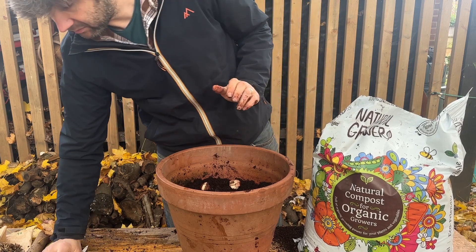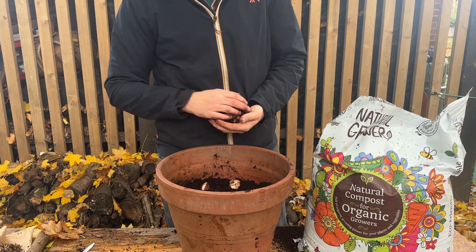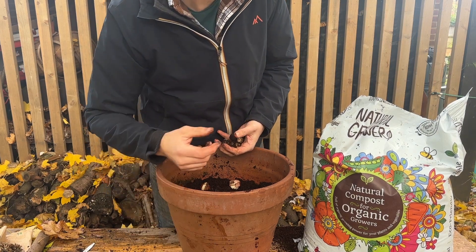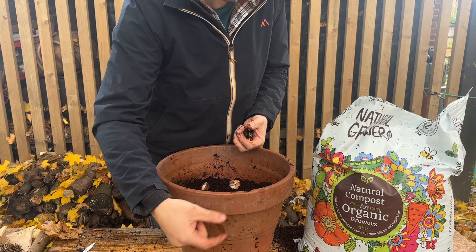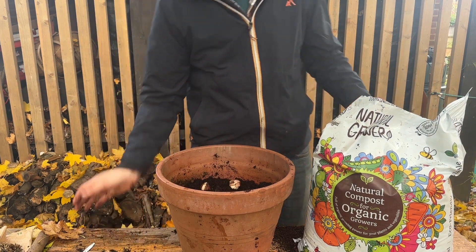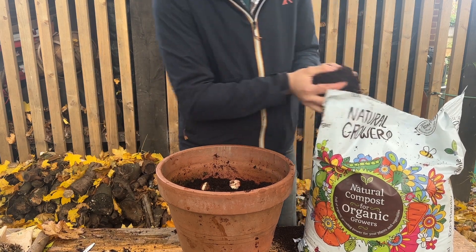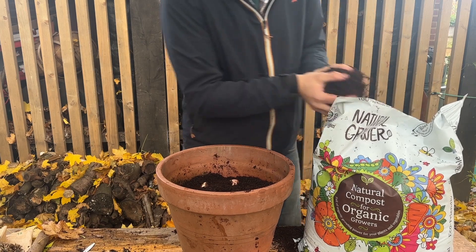You could throw your bulbs in now and it wouldn't do any harm. Obviously the bigger the bulbs the deeper they want to go and the smaller the shallower they want to go. You can put another layer of soil in, but if you don't have a lot of time it wouldn't make any difference if you planted everything all at the same time. It will be fine.